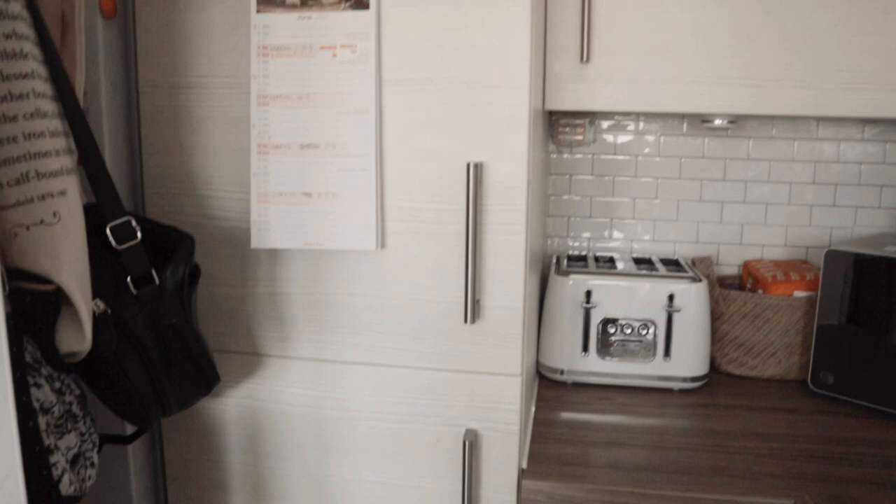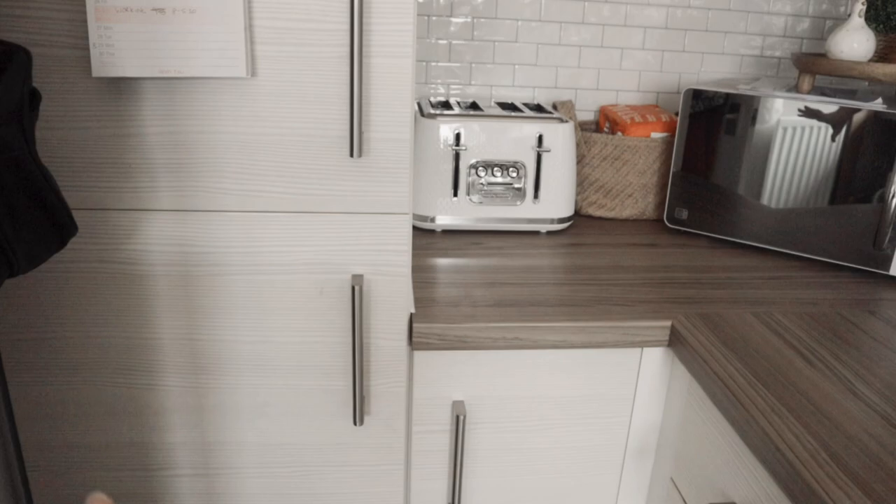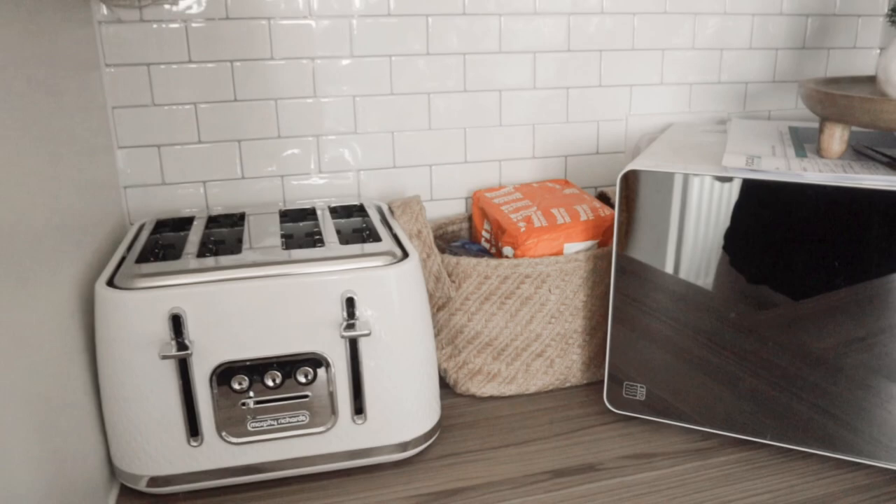I have this massive cupboard here - I won't show you inside because it's not very tidy, but it's a huge cupboard and we have the bins at the bottom. To start with, we have the toaster and this little bread basket, which I use for bread. It fits perfectly for just a loaf of bread and some bagels, which is all we have.